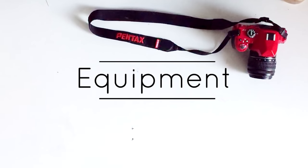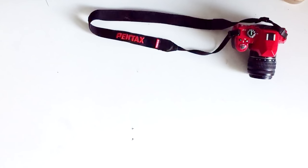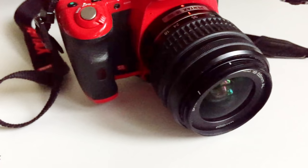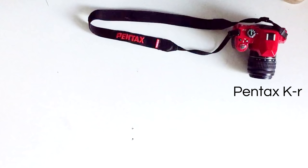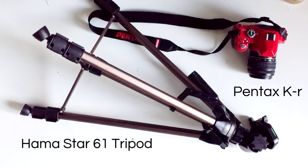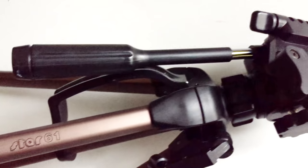So first of all, the equipment I use is this Pentax camera. I got it a few years ago just for taking pictures, so while the video quality is pretty good it does have a few issues — I just don't think it's designed for videoing, but it does the job for now. Next I have this tripod, which I got for no more than £10 on Amazon and it works just fine for my needs. I'll leave links below to everything I mention.